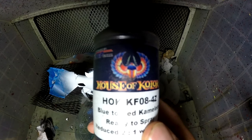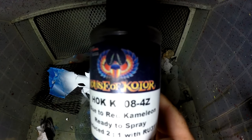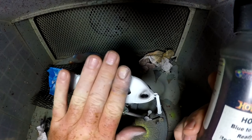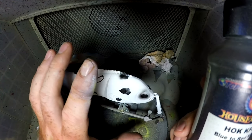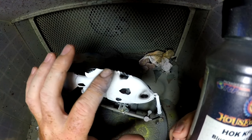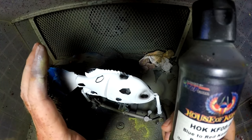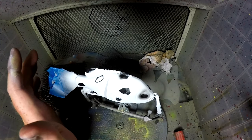Now for the magic part. This is a blue-to-red chameleon, ready to spray by House of Color. When I spray it over this whole lure, it's going to make this white almost look like a pearl, and all these black spots are going to shift and change colors from blue to a little bit of purple to red — and it's going to look fantastic out in the sunlight.